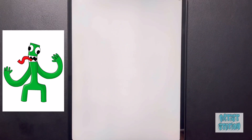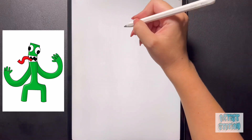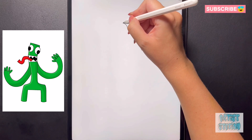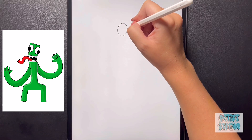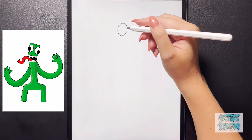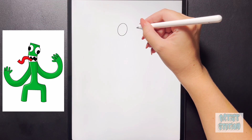First we're going to grab our pencil or our marker and we're going to come into the middle of our page, stepping over slightly to the left, and we're going to start by drawing a nice big oval shape for that left eye. Now moving over to the right side, we're going to come down not straight across but in a little bit of a diagonal, and we're going to do the same thing.